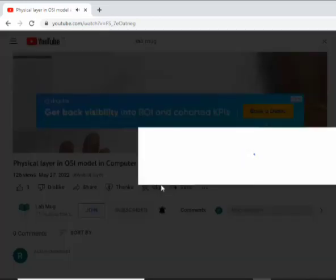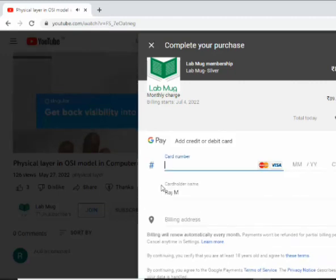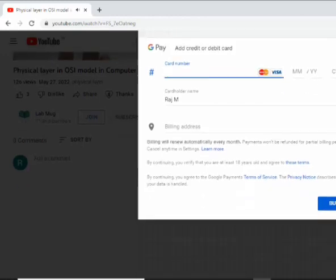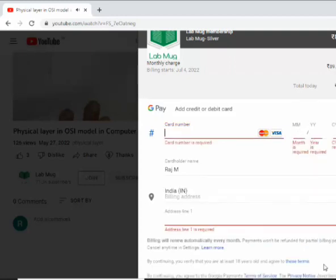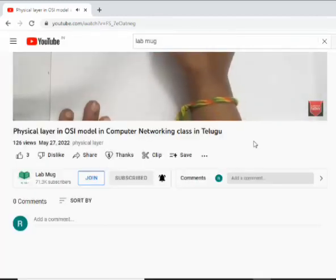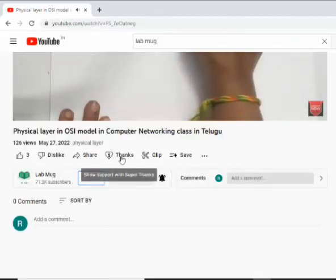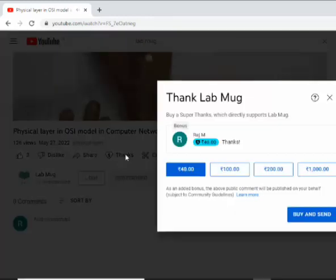If you have a badge for 89 rupees per month, you will be able to keep your badge for 89 rupees per month by clicking the sign button.